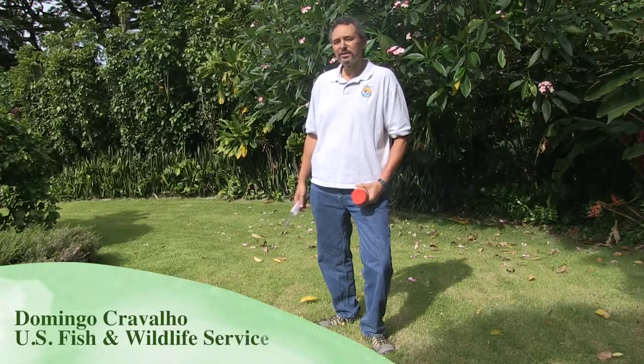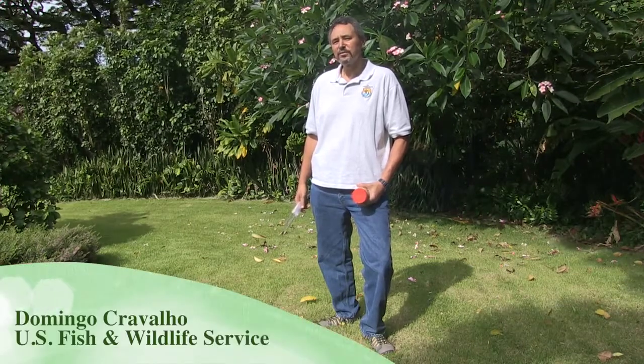Aloha, my name is Domingo Corvalio. I'm an invasive species biologist for the U.S. Fish and Wildlife Office here in Honolulu, Hawaii at the Pacific Islands Fish and Wildlife Office.